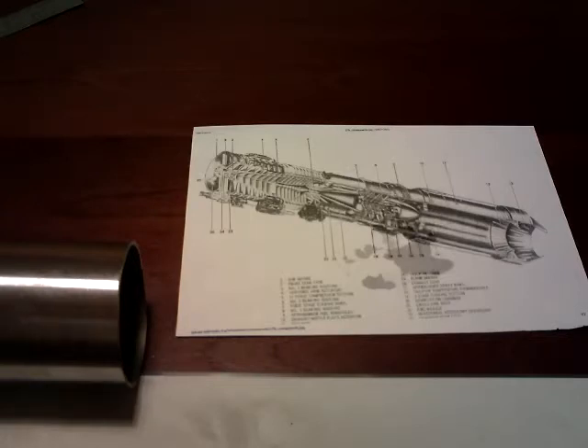Just introducing you to my project for this year. I've just been doing a lot of research on jet engines, and it's fascinating really, these things are.